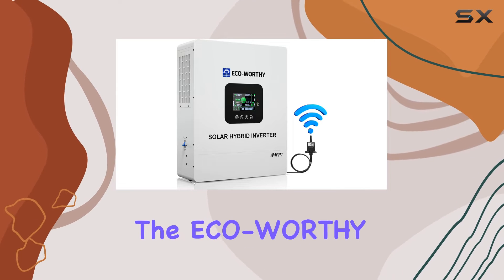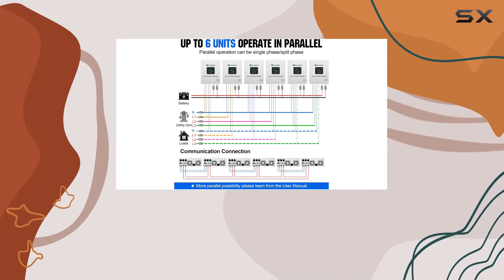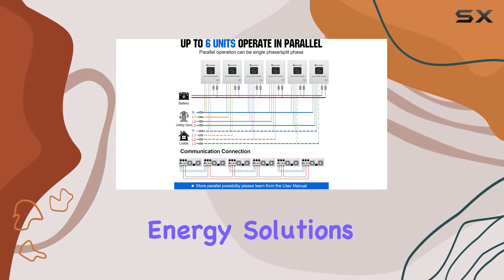Today, we're diving into the ECO-worthy 5000W Solar Hybrid Inverter Charger, a game-changer in the world of renewable energy solutions.